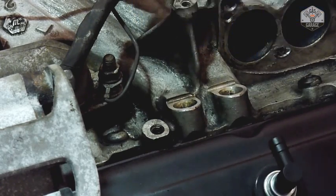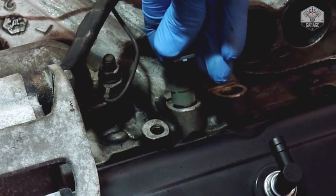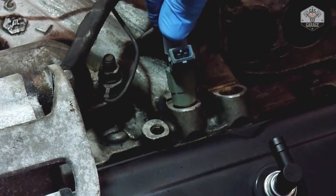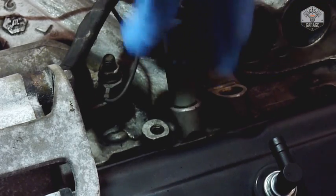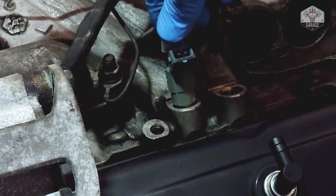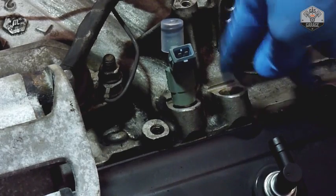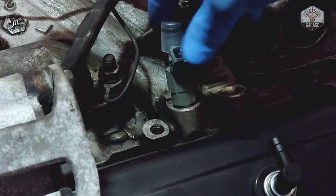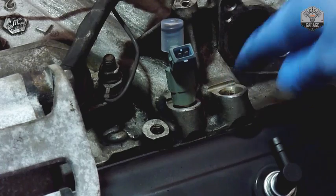Make sure the connection side goes in first, and gently rock it in until it's seated properly. I like to leave the cap on before putting the fuel rail system on — it helps avoid damage. Also make sure the area is clean before installing the injectors. I did some vacuuming to clean up and there's a fair amount of oil in this section, so I cleaned that as well. I'll continue on down the line.